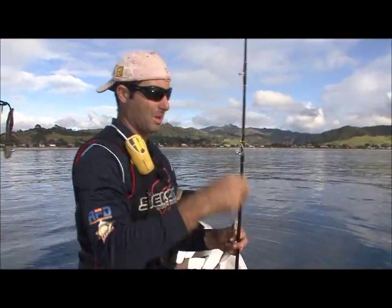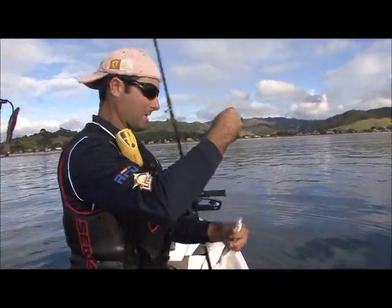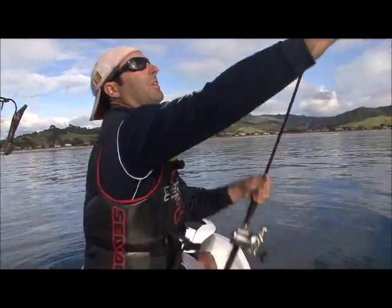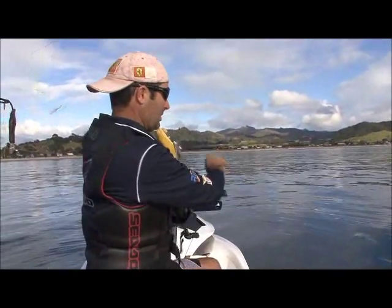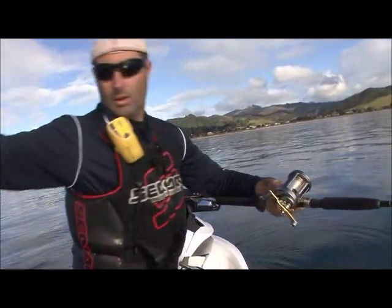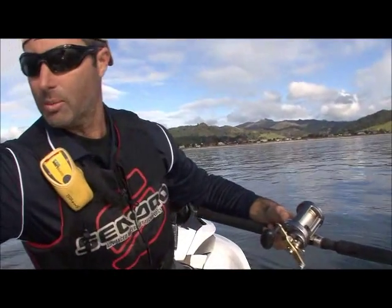There's a big kingfish that just swum right past the ski. So I'm just going to hook the bait through the nose like that and cast this out here.